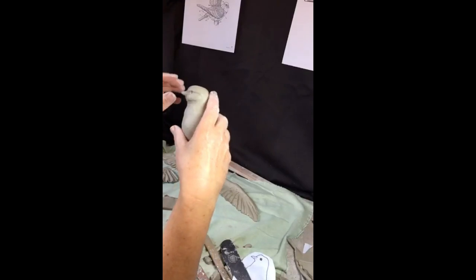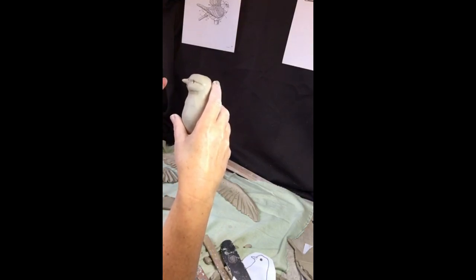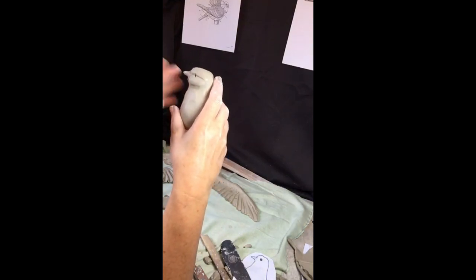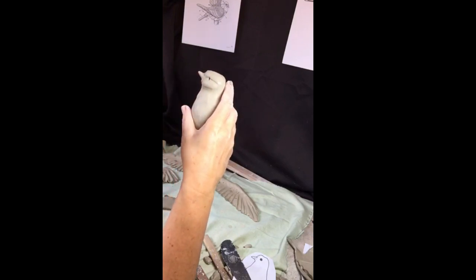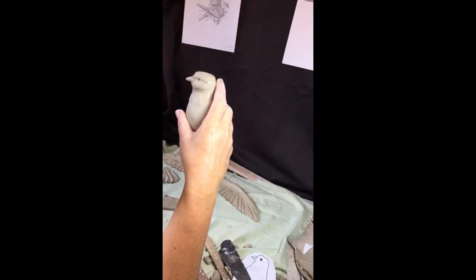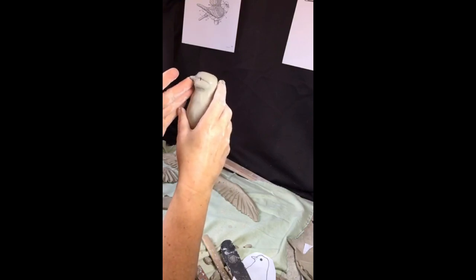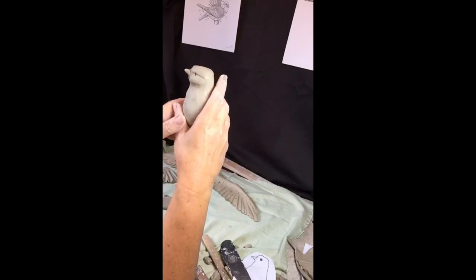Another word about beaks: the beak can give your bird a lot of character. If you want your bird to look happy, give the beak a slight upward flexion; if you want it to look sad, give it a downward flexion. Sometimes people say 'my bird looks so sad' and all they need to do is tip up that beak and it'll become a much happier little bird.